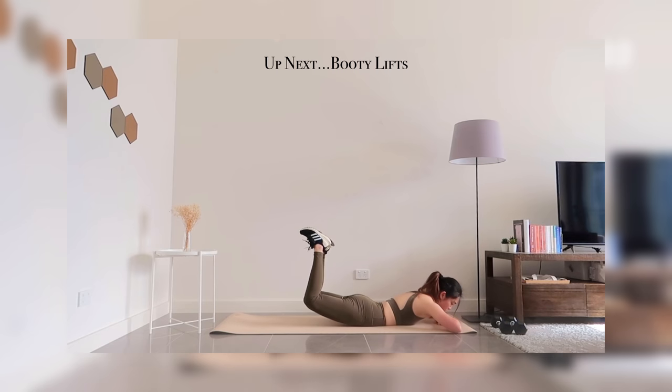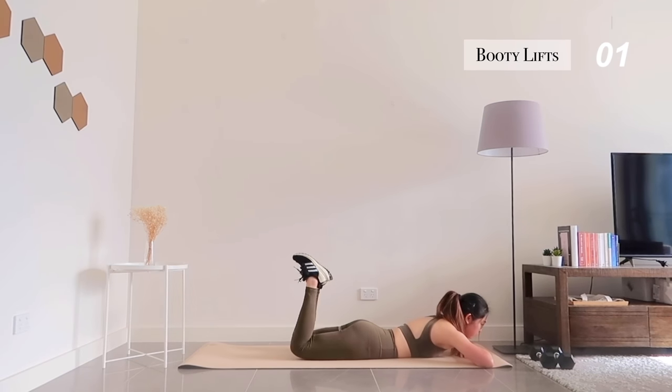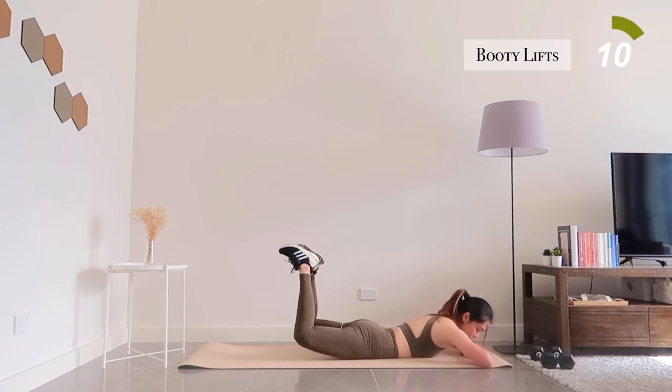We're moving on to our last two exercises. Get onto your mats for booty lifts. Make sure you're squeezing your glutes as hard as you can.